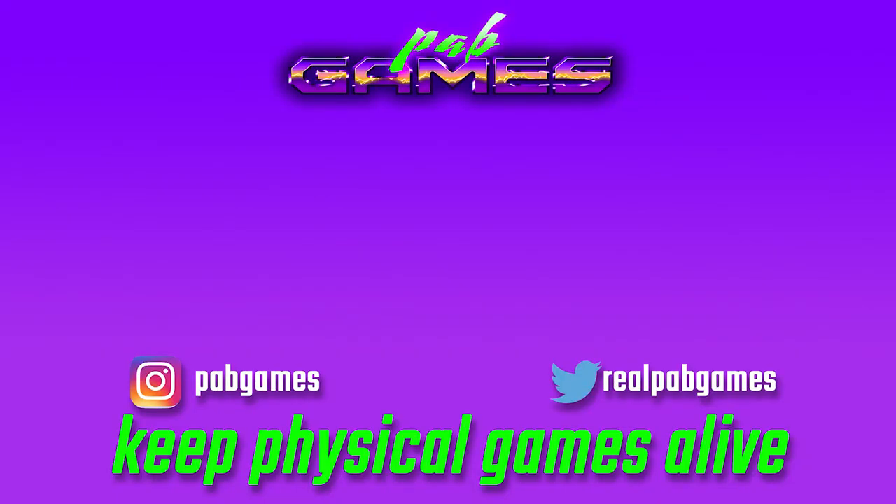Let me know in the comments if you have any other suggestions, like a different adapter, or if you have experience with this Kaiko adapter yourself. Leave any questions below and I'll try to get to them. Please like the video, let me know if this helped you, and share it with your friends and family so we can all play PS2 games on modern TVs. Thank you guys for stopping by — take care and peace out!